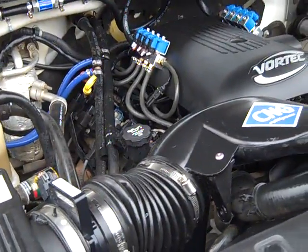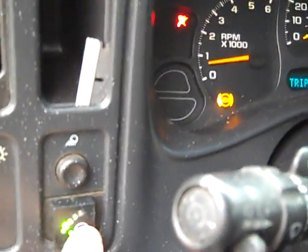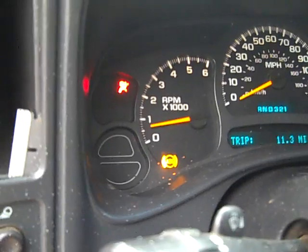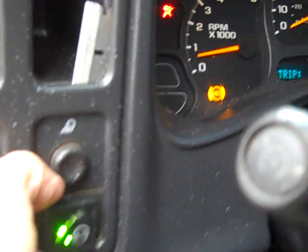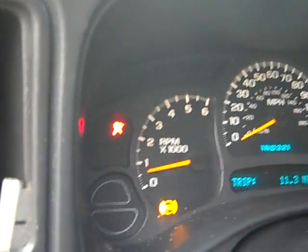Let's play around with the switch a little bit. You can see the RPMs don't drop on the truck when I'm changing this over. I'm going to turn it off — and it just right there changes right over. Now I'm going to turn it on and it just clicked on, held it down, flipped right over, and transitioned perfectly.